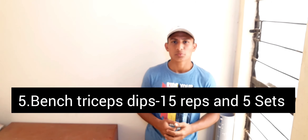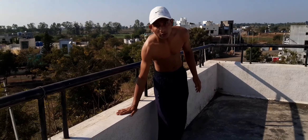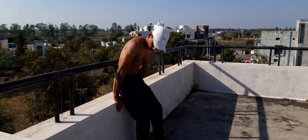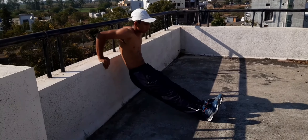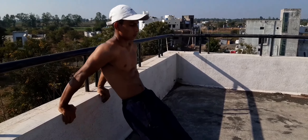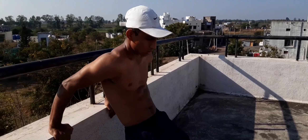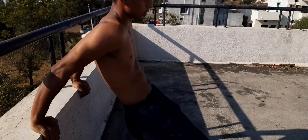The last exercise is bench tricep dips: 15 repetitions and five sets. Choose an elevation — you can find it anywhere: a table, a chair, anything. Keep your arms close together and dip down like this. Perfect, no worries.